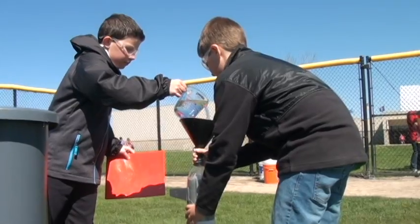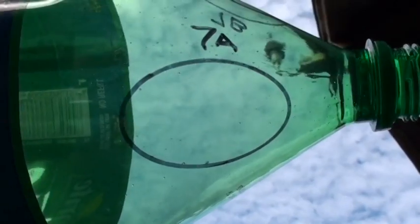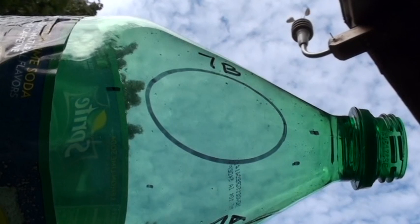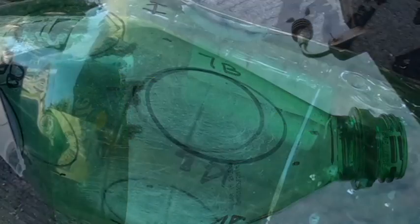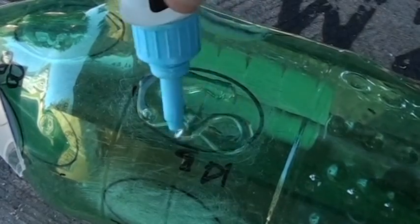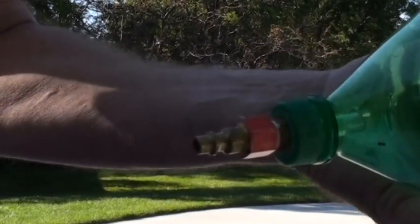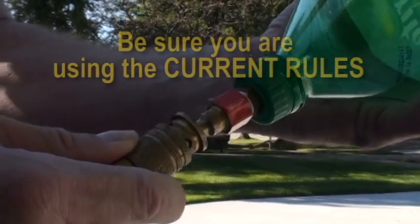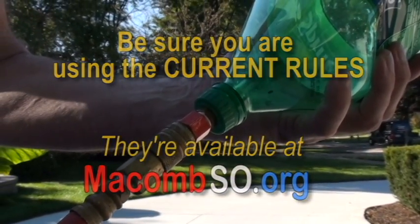We tested several different glue types that a coach would easily find at a hardware store. Every brand was tested in two different areas. One test area was located on the blow-mold separation line because we were trying to find a weak spot. We weren't actually constructing a rocket — we were testing how the bottle would react to different products, so we applied much more glue than a team would use. The bottles were proven at 100 psi before testing; the tournament launch pressure is 75 psi. For this test, we glued pieces of a CD disk to the bottle and pressurized to 90 psi for one minute.